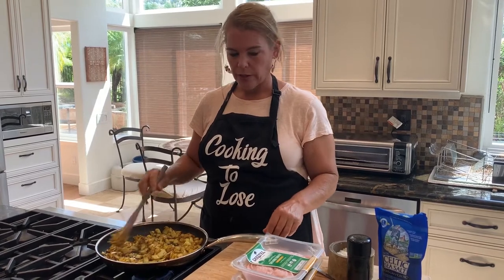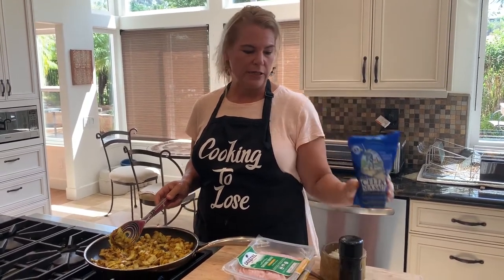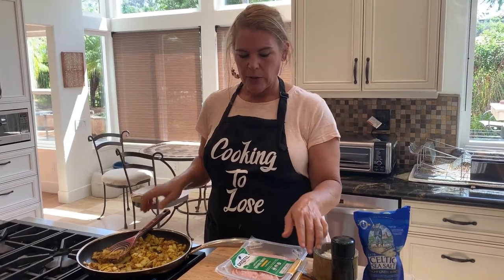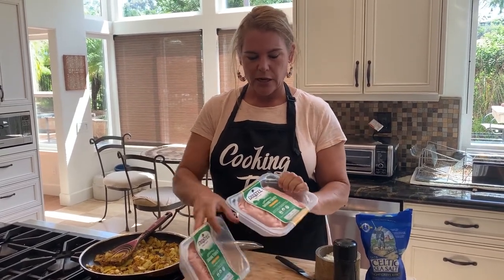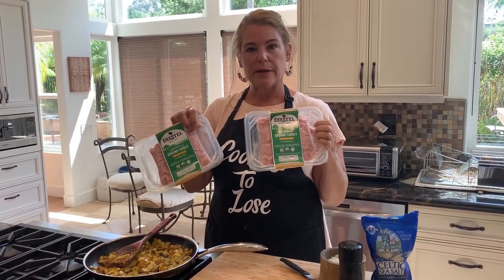Now I'm going to put in a pinch of salt — you can always add more. The salt I like to use is Celtic sea salt. People ask me all the time what kind of salt I cook with. I've done some research and the minerals in Celtic sea salt are really good for you, so I like to use this for cooking. I'm going to add two packages of ground white meat turkey right into my onions and spices.